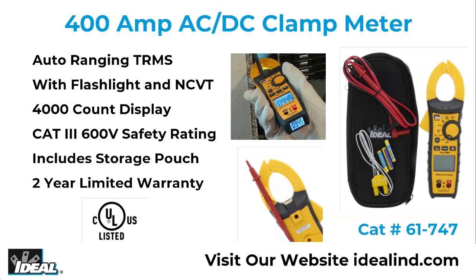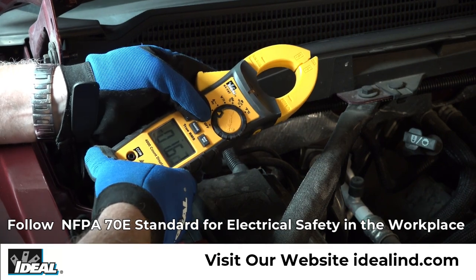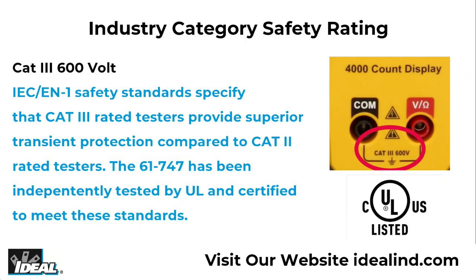The Ideal 61-747 Tight Sight Clamp Meter is an auto-ranging true RMS digital clamp meter that measures current up to 400 amps AC or DC via the clamp head. It is UL certified and is CAT3 600 volt safety rated.